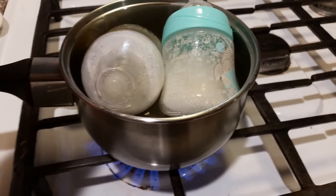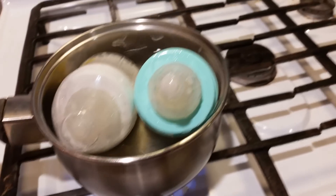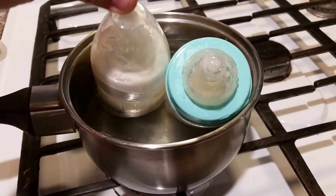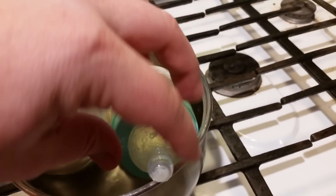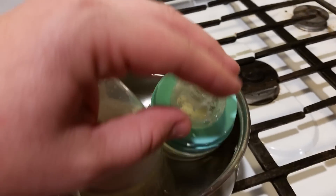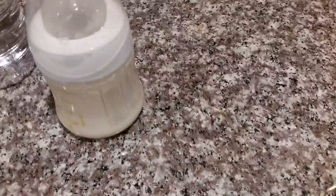I'm just going to put them in this warm water — well, it's not really boiling, but warm water for just a few seconds. Because there's not much formula in there, so it doesn't need to heat super long. Let me check them on my wrist. Oh yeah, they are warm enough for the girls, so let's go feed them.